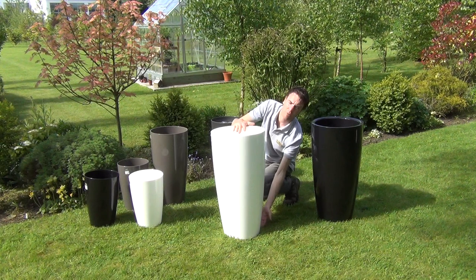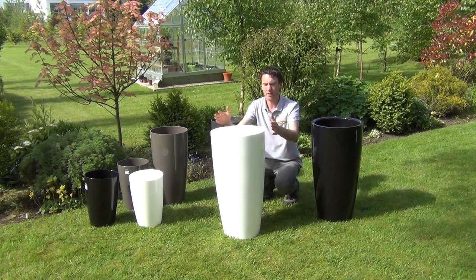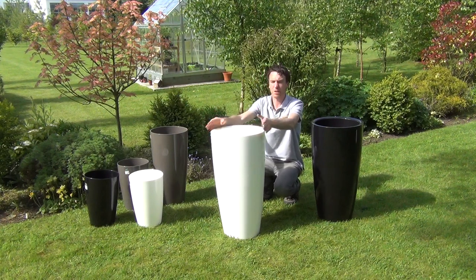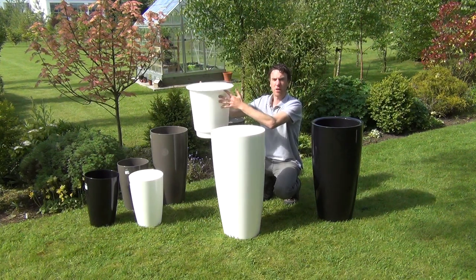The benefit is that you don't have to fill the entire pot with soil, so you won't lose all the water to the base of the pot, it won't be overly heavy, and if you need to bring the pot indoors or outdoors you can simply lift out the inner filler pot and move it wherever you want.